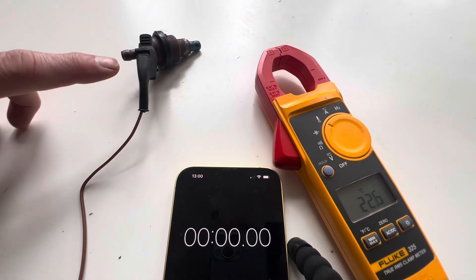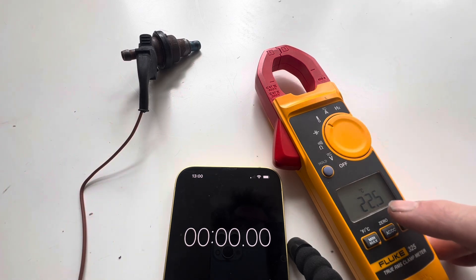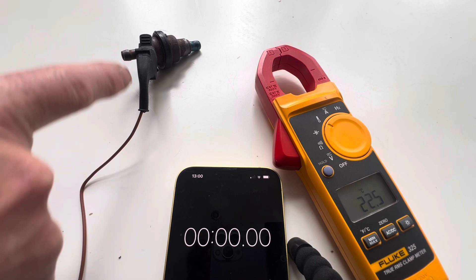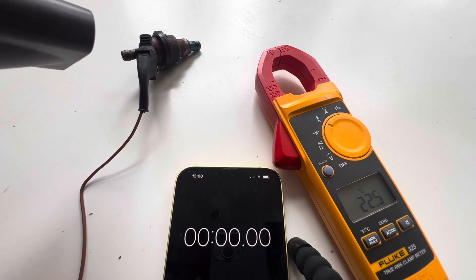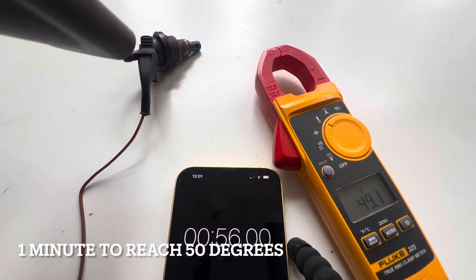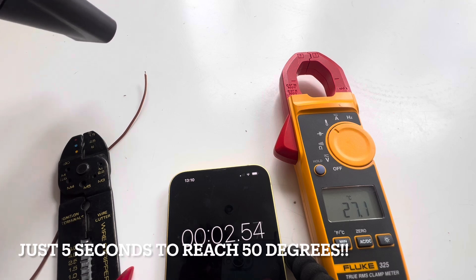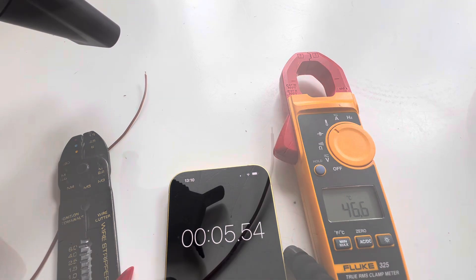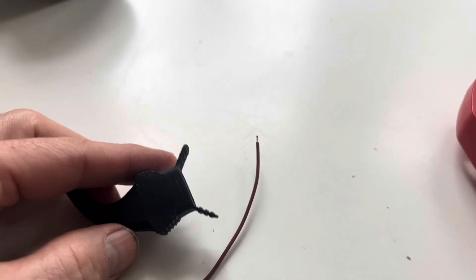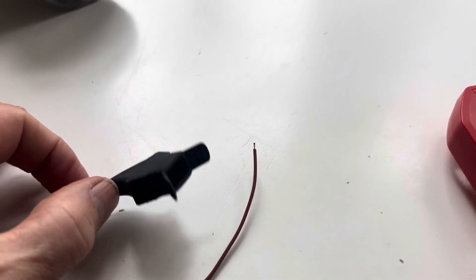To demonstrate what an enormous difference this boot makes, we've got a heat probe wire connected to our Fluke showing a temperature of 22.6 degrees Celsius. I'm going to start a stopwatch and use a Dyson hairdryer to heat this up, then do the same thing without the boot so you can see the difference. Without the rubber boot it took about five seconds to reach 50 degrees, whereas with the rubber boot it took about a minute — and we let everything cool down between the tests.